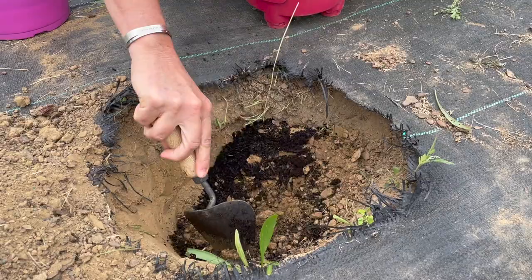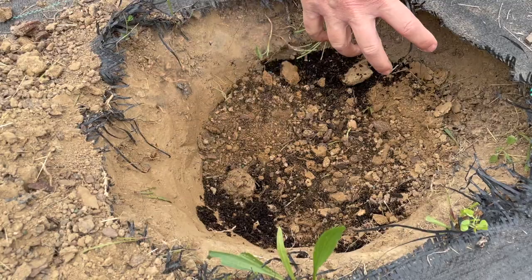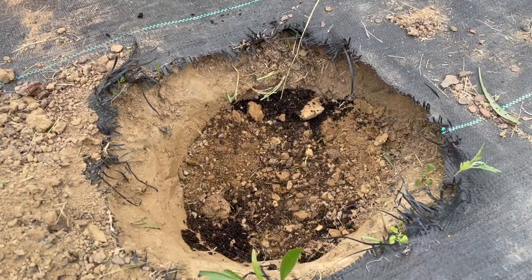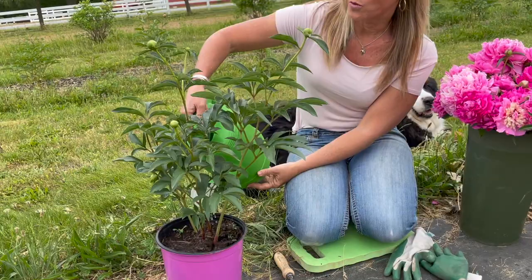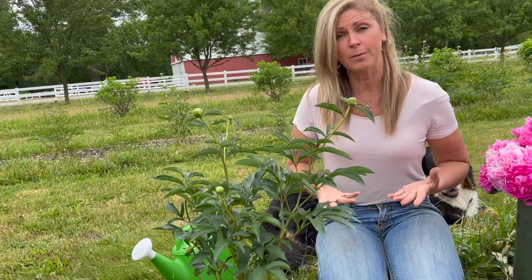I'm going to mix that all together, and this is going to help the root system so it has an easy way to break through the soil. You want to make sure the soil is not too packed together, because then the roots just have to work harder as they're getting established. We've got some good organic compost, we've got some good loose soil, and what I did beforehand was I watered my plant in — I gave it a good soaking with a hose a couple of hours ago and then let it sit.